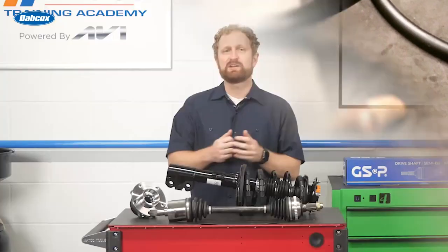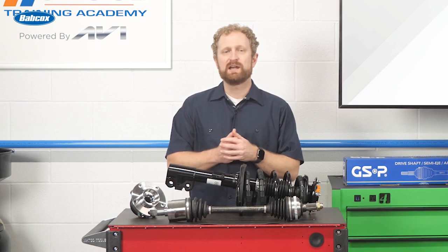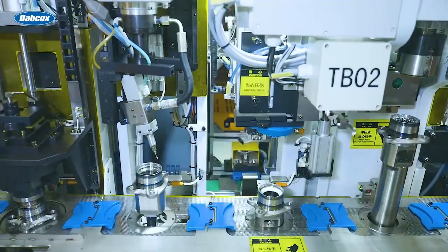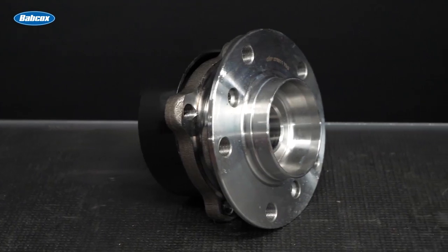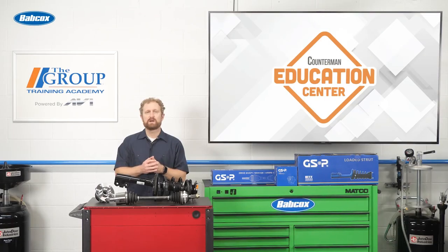We know the good-better-best model is alive and well in the world of auto parts. When it comes to suspension components such as wheel hub assemblies, CV axles, and loaded struts, steer your DI-FM customers toward parts that are on the best side of the spectrum. That means replacement parts that incorporate premium-grade materials and undergo rigorous quality control testing. Most importantly, it means parts that are made to OE specifications for precise fit, form, and function. I'm Josh Cable, thanks for watching.